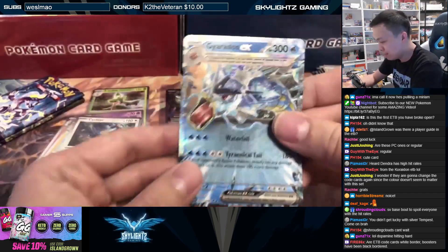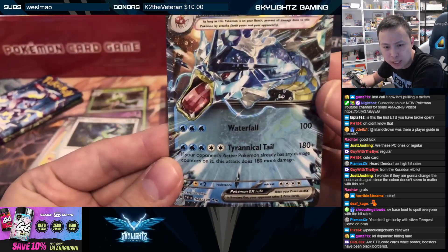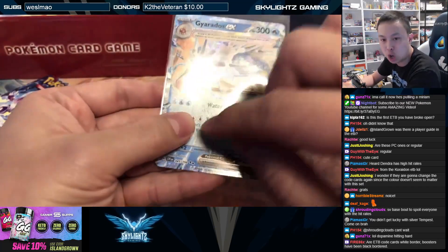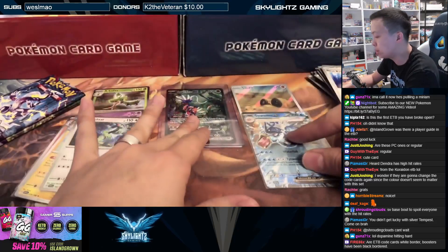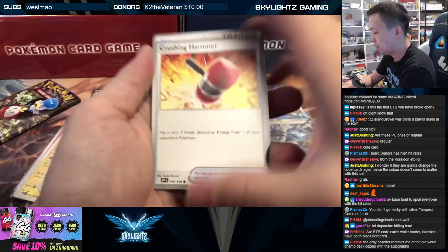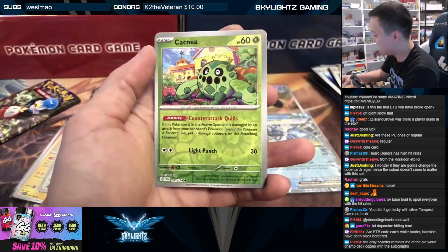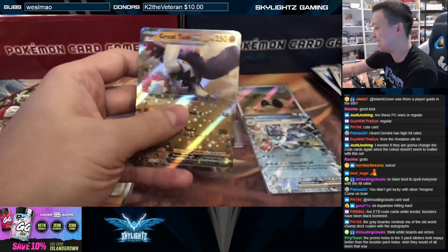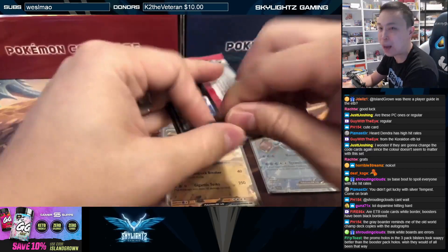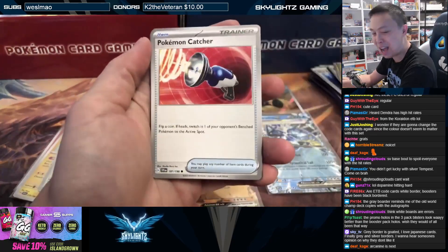Gardevoir EX! Again with these, it has that really sparkly little dot texture to it — only for the Terastallized EX. The regular EXs have some kind of shimmer, like a star shimmering look to them, similar to some of the Poncho Pikachus or the CP sets back in the day in Japanese. We've got two packs left. Great Tusk! I pulled so many Great Tusk and Iron Treads when we did a pre-release event.